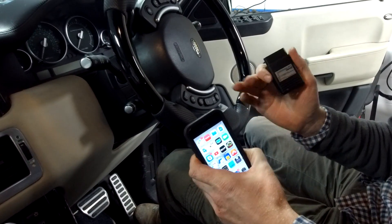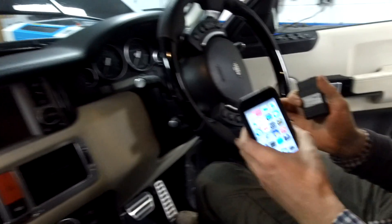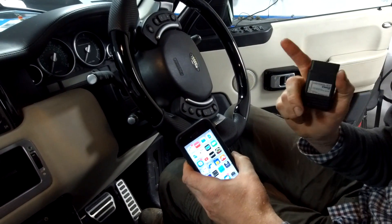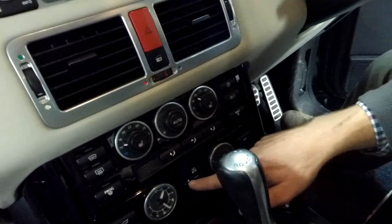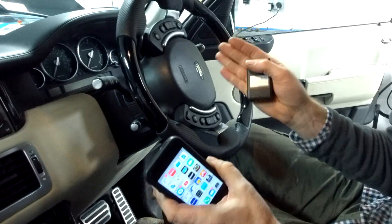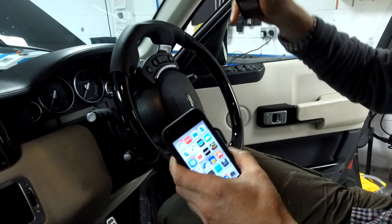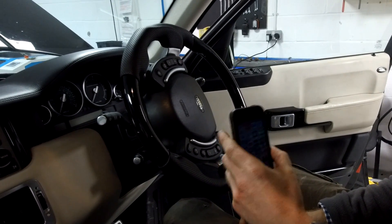We're going to have a go at adjusting the ride height on our Range Rover L322 using the IID GAP diagnostics tool. So the car, as it comes from the factory, has three modes: you can lower it, which they call access mode, and there's a standard mode which you can drive along the motorway, and then there's the off-road mode where you go up to help clear rutted ground. But if you go over a certain speed in either access or off-road, it'll always set you back to default.